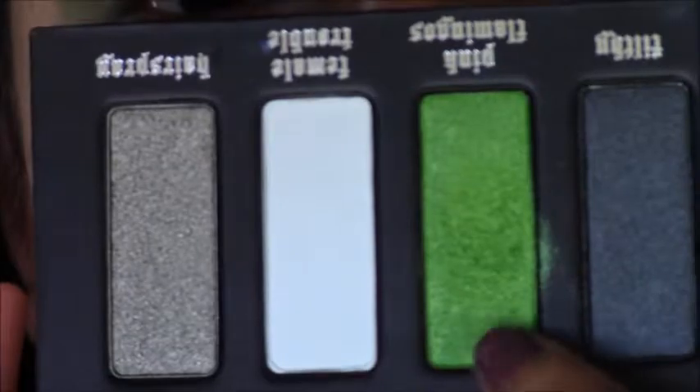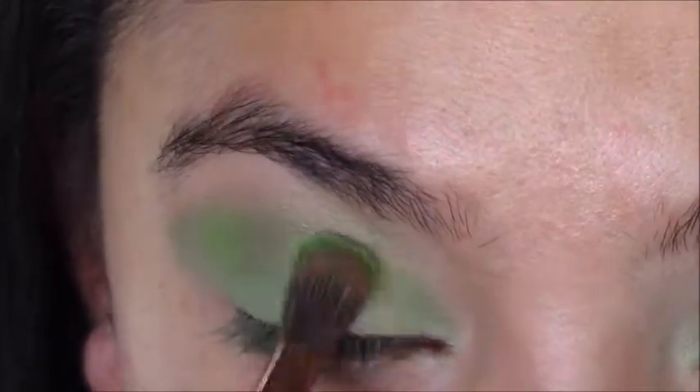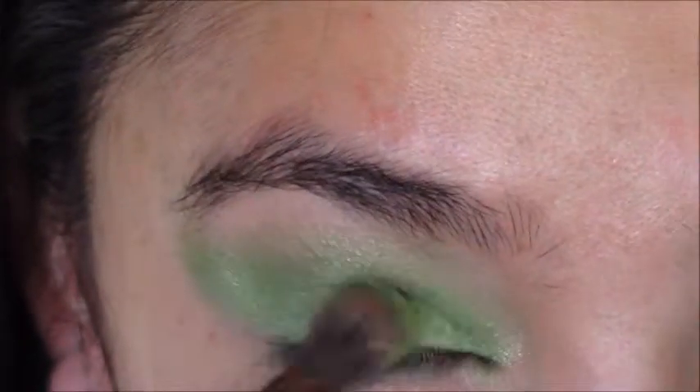So I went in with Pink Flamingos from the Kat Von D palette, and I went on top of that and just kind of started slowly placing it all over the lid and just kind of dragging it out on the outer corner.